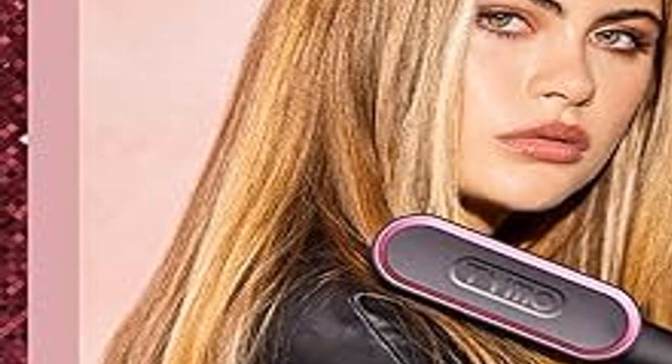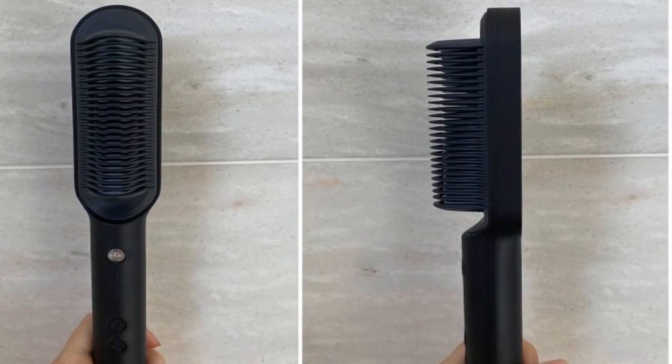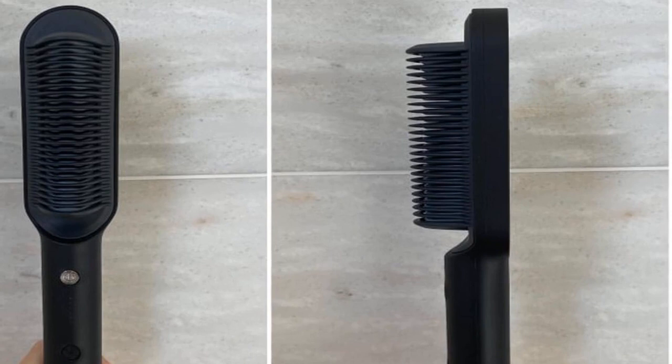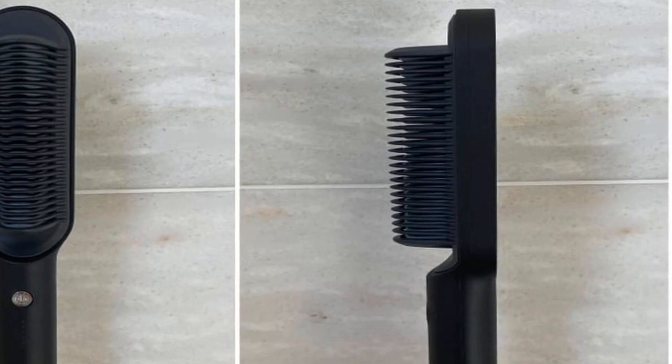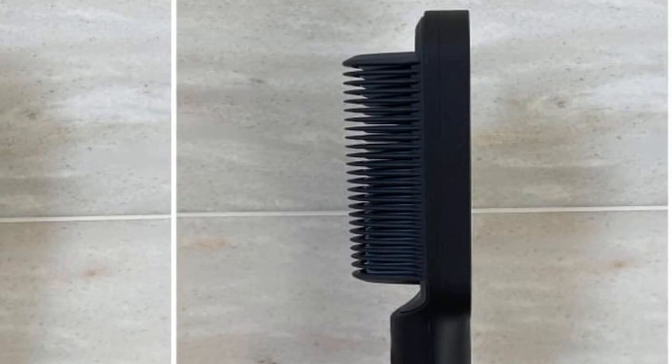For those who struggle with traditional straighteners, this brush is a godsend. It simplifies the straightening process, making it accessible to everyone. What about long-term use? I've been using mine for several months now, and it's as effective as day one. This durability is a testament to the quality of the product. Now, let's talk about the price point — the Tymo hair straightener brush is surprisingly affordable, especially considering its high-end features and performance.